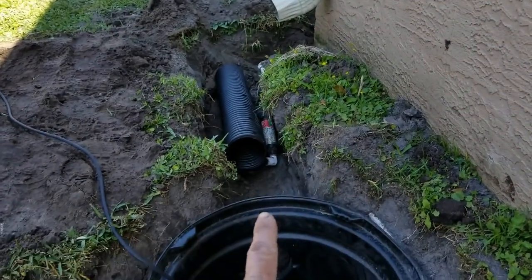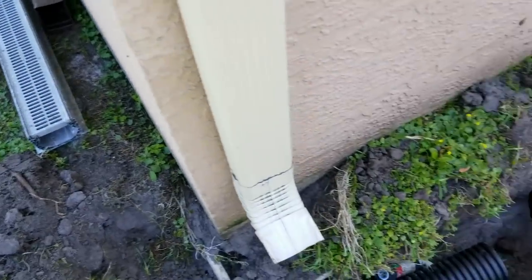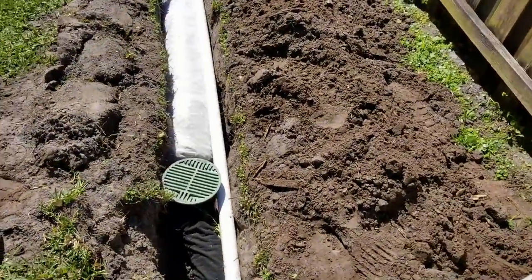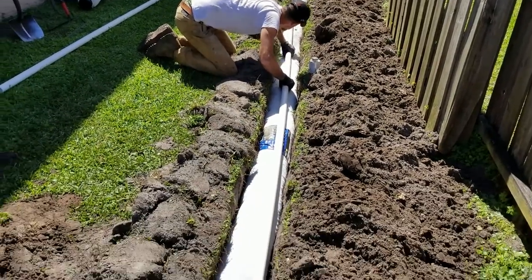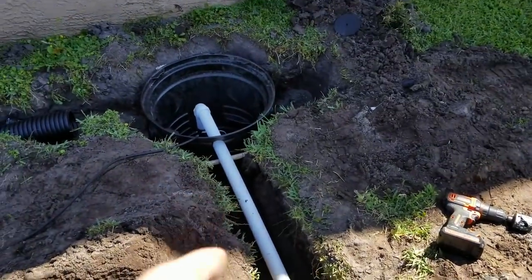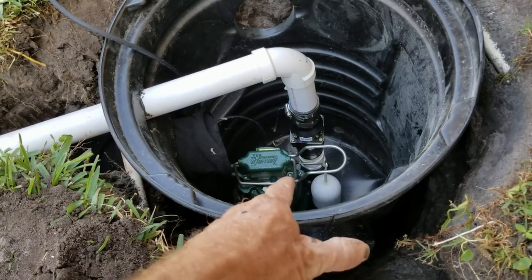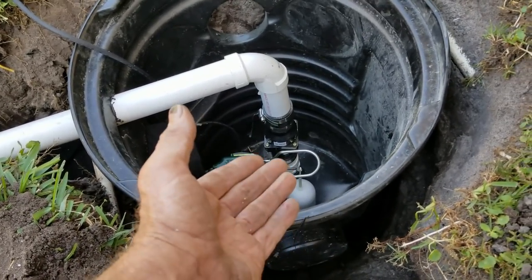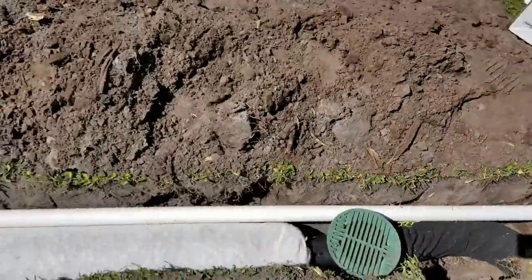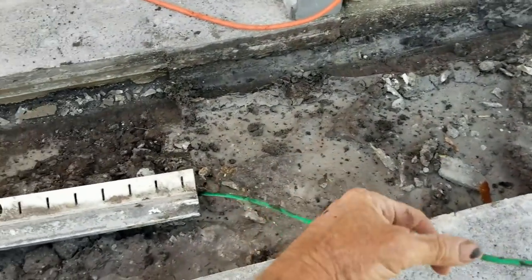We're bringing in the downspout and also picking up the channel drain — draining it both directions. There'll be a line that comes from this side of the channel drain around into the sump basin. The French drain uses EasyFlow, starting by the fence, running back and tying into the sump basin. The sump pump is the heart of the operation — a Zoller M98, half-horsepower, pushing at least 60 gallons a minute — that's two trash cans full of water every minute. It lifts through the check valve and through the inch-and-a-half pipe, sharing the same trench as the French drain.